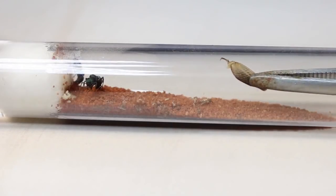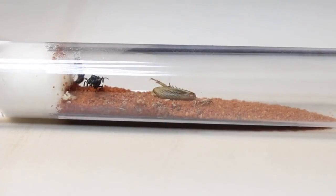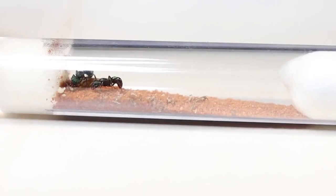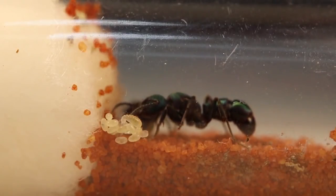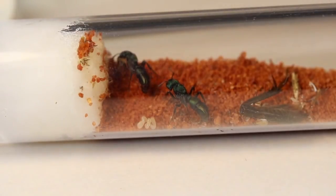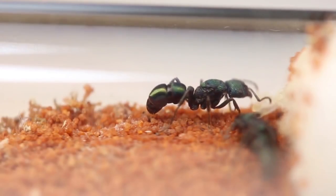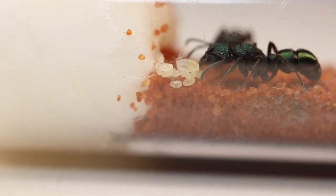Once your queen has laid her first eggs, continue to offer her different proteins and sugary substances to keep her happy and healthy. In my experience, the eggs should take around 4 weeks to hatch. I know many people, including myself, already have larvae, so the next episode on caring for the larvae should hopefully come out next week. Because my dual queens have laid their eggs first, I'll be using them for the next episodes within this series. The only difference with having a single queen compared to two will be that there will be less eggs produced, but other than that, raising them is almost identical.